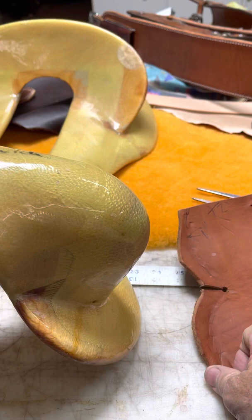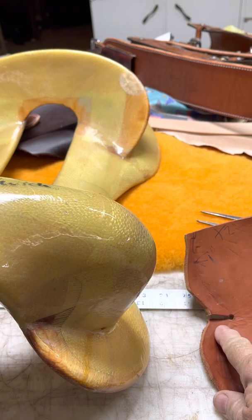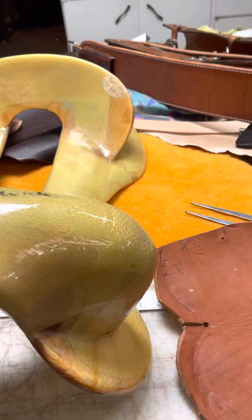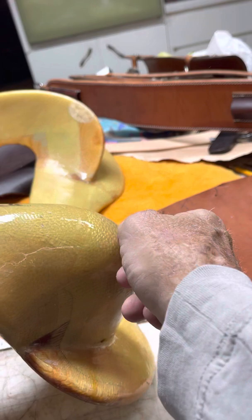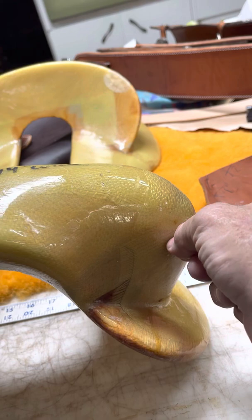Now you've got to remember to add or subtract a little bit to account for that welt. Some people will take a piece of skirting, trim it down about a half an inch thick, and nail or tack it in there so that when they do squeeze it, it shows a better line.